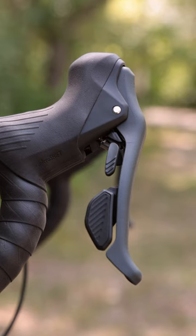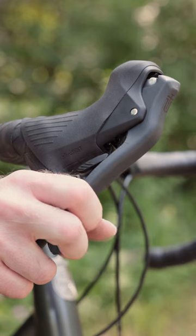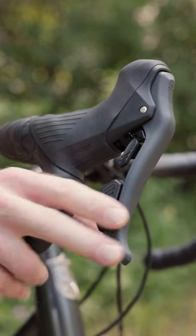We also moved the pivot on the brake lever higher. That gives you more leverage when you're pulling the brake, allowing you to pull the brake lever less hard to get the same amount of braking force.